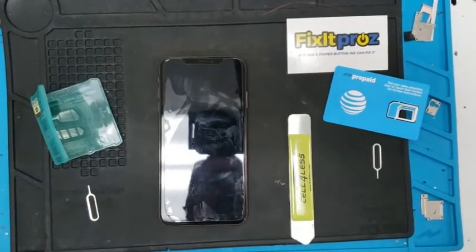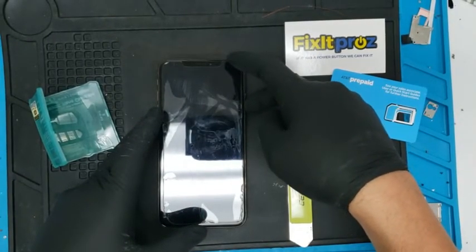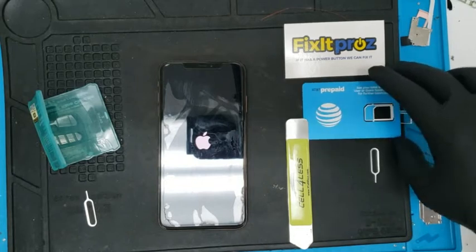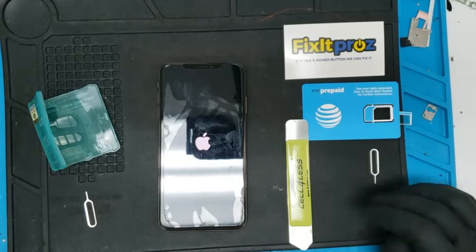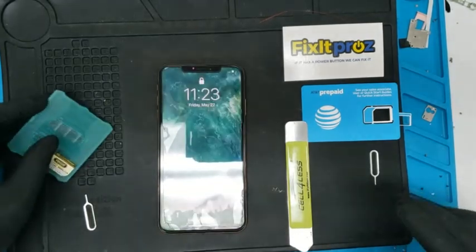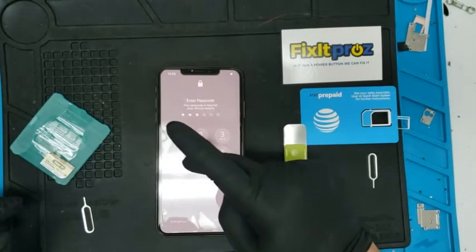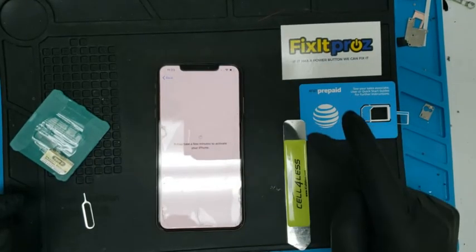Give it a second, then power it back on. There we go — let's give it a few minutes. Now it's going to say hello screen; click Dismiss, put the passcode in, and continue. We're already connected to Wi-Fi.